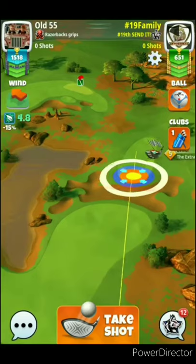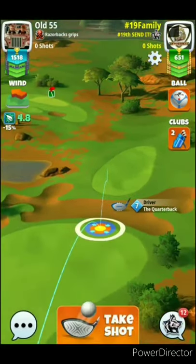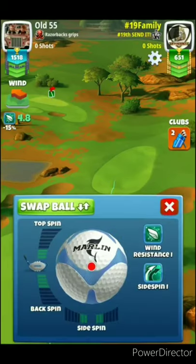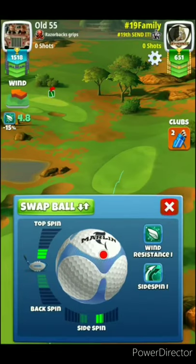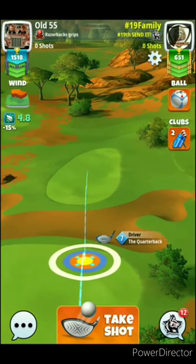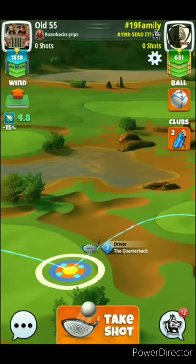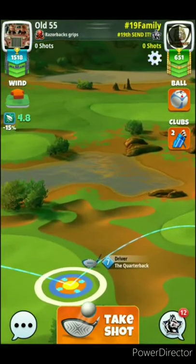Hole number 1 — we're starting out with a par 4 and we'll play a plus 10% elevation on this drive, which can be played with the quarterback or an extra mile. I choose the quarterback because of the accuracy in the club, and whenever I can use a quarterback on a drive effectively, I tend to try to use it, especially in the rookie.